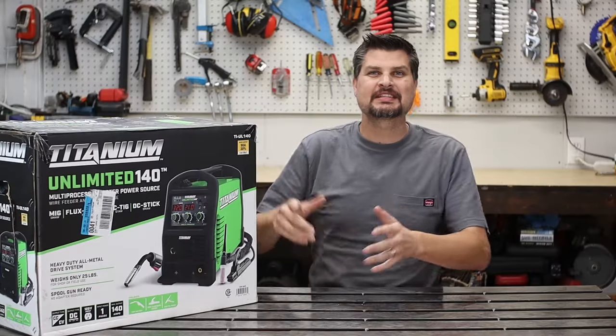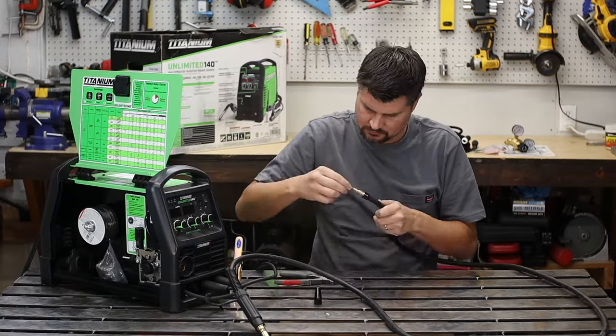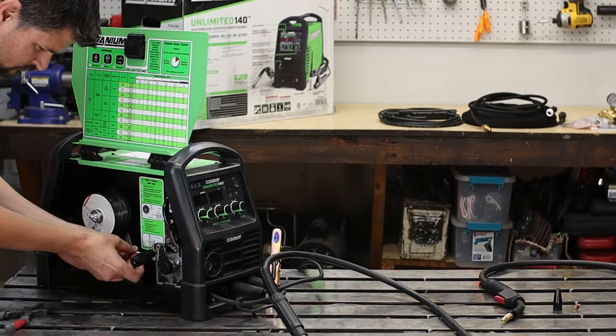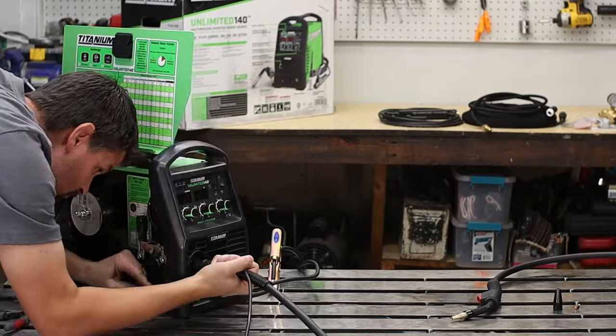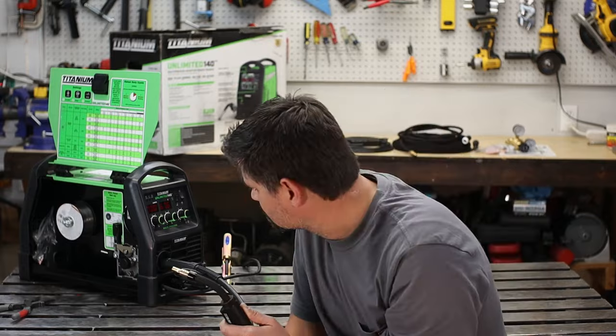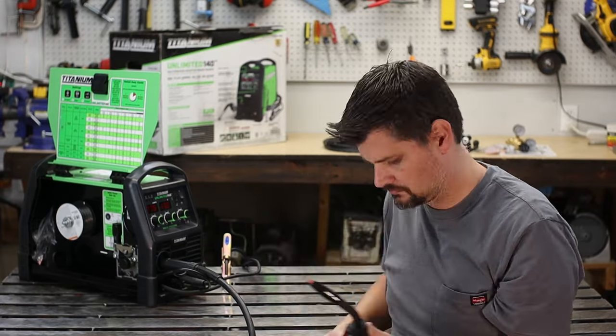Well, that's not good. I'm going to save you the unboxing details and dive right into testing this thing out. I've got the Titanium Unlimited 140 — it's their multi-process welder. This was an open box deal. The only thing I'm questioning is there was no wire. I've heard from other welders at Harbor Freight that they've taken out the wire, so I'm guessing that's the case — no welders come with wire anymore from Harbor Freight.